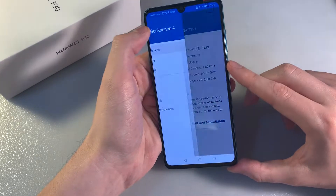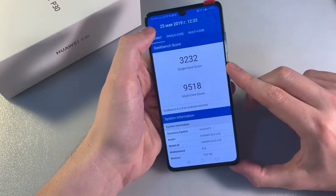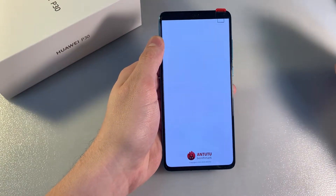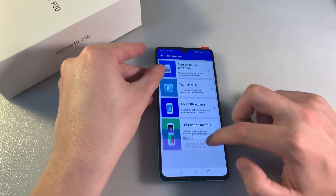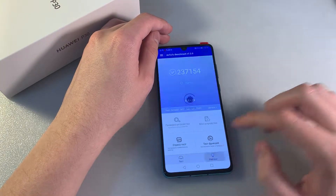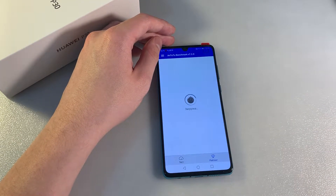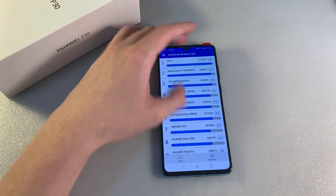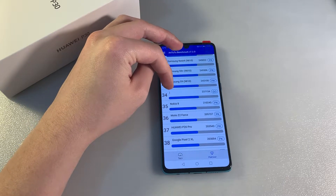Looking at the Geekbench test results for CPU and GPU. Now opening AnTuTu Benchmark — looking at the AnTuTu score. The device supports 10 touches. Checking the ranking — the ranking has loaded. In the ranking we have 34 positions.